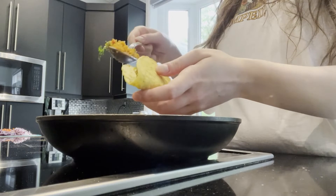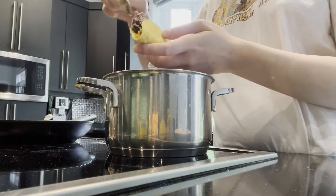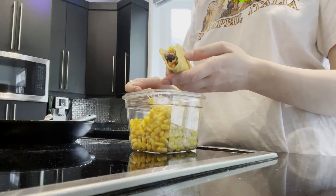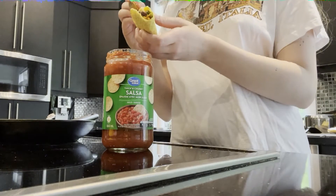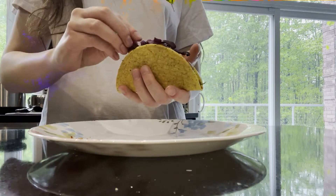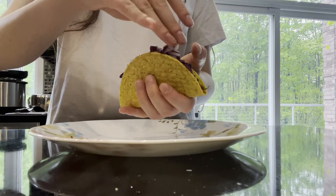It's time to arrange the tacos. First I'm starting off with the cauli crumble mixture, then putting in those refried beans, some corn on top, then I'm adding some salsa, putting a bit of that shredded cabbage on top, and those red onions, and topping everything with some parsley.